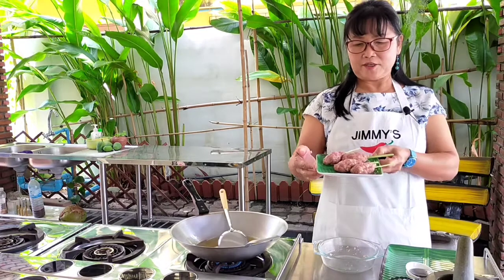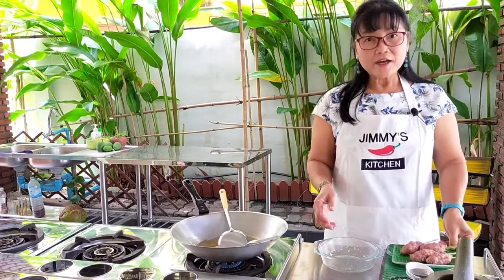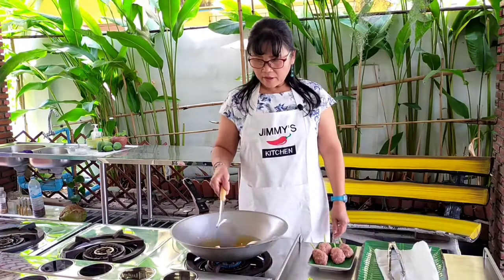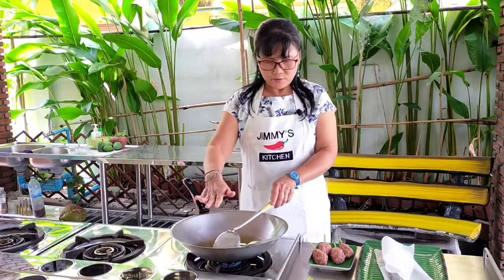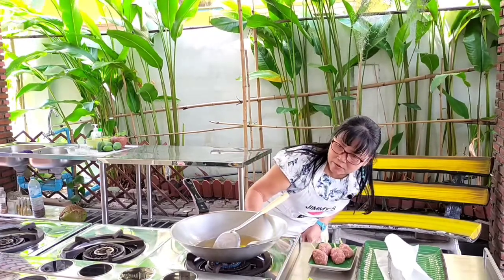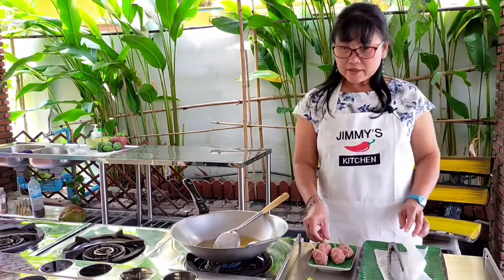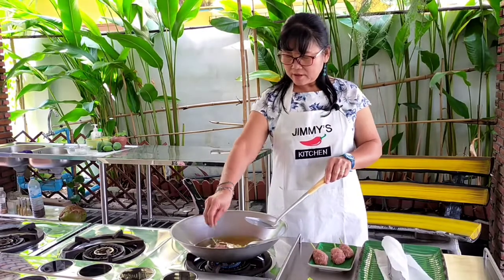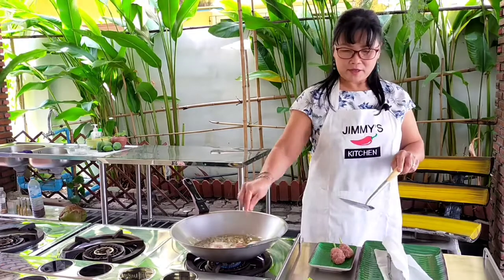I have four lemongrass skewers ready. I'm going to wash my hands first. The oil looks hot enough — it's been heating for quite a while. It's a bit breezy so I'm going to cook on medium-high. Let's put the big ones in first — yes, hot enough. You can keep dropping them in like that.